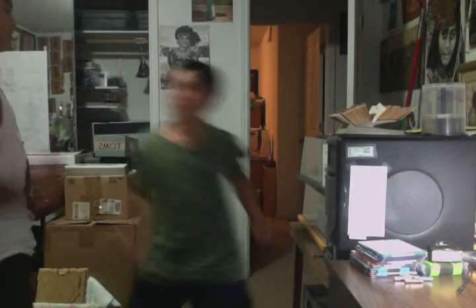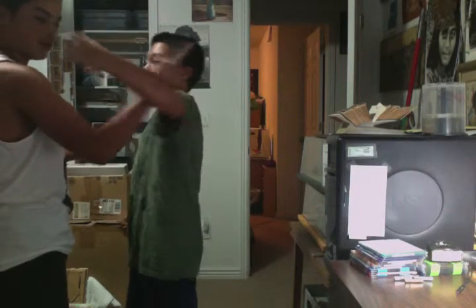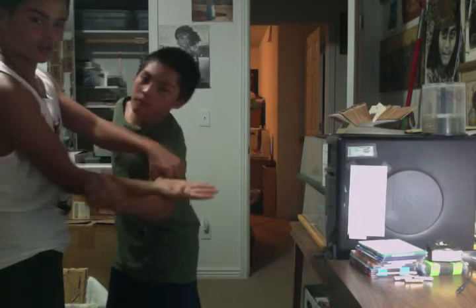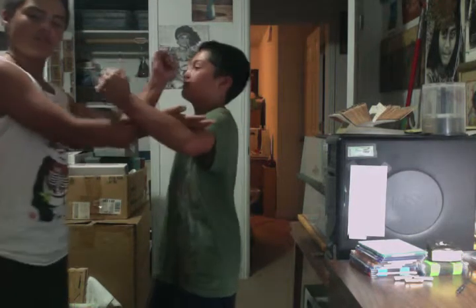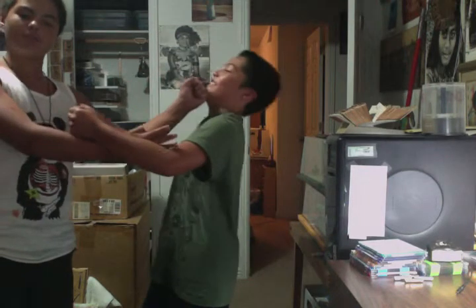First, throw a right hook. Tonsar — it's right here at the inner elbow. See? But when you do it, you pivot to the side and you attack. Like that.